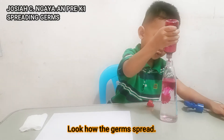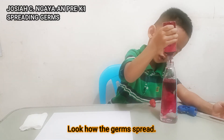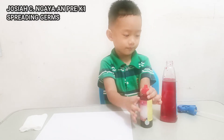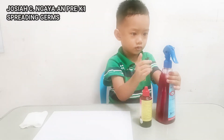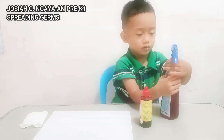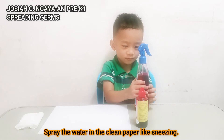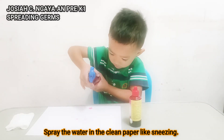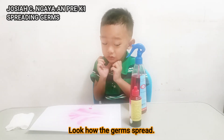Look how we spray. I'm going to spray water on clean paper. Achoo! Look how the germs are spread!